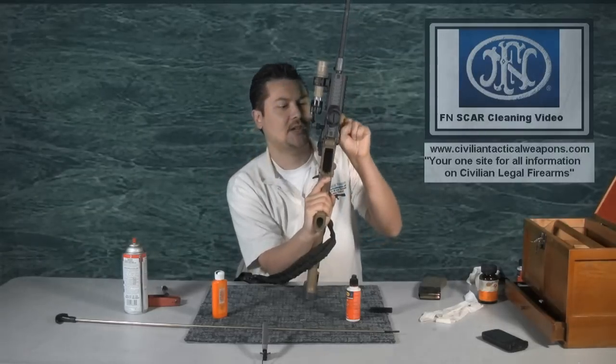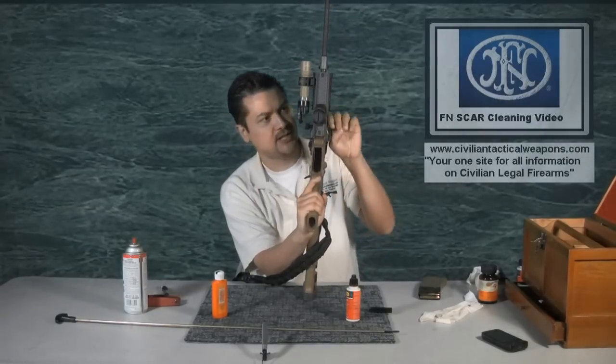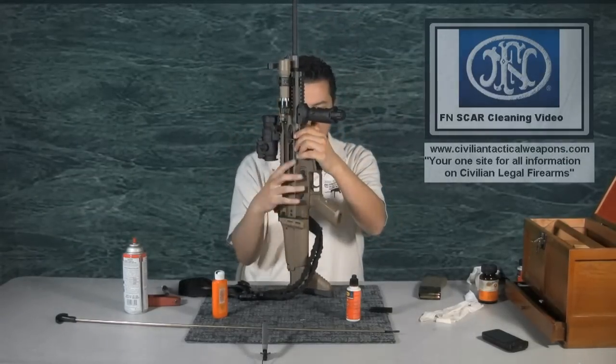First, of course, we go ahead and check to make sure the chamber is clear — no magazines in there, the chamber is empty. And now what we're going to do is go ahead and break it apart.